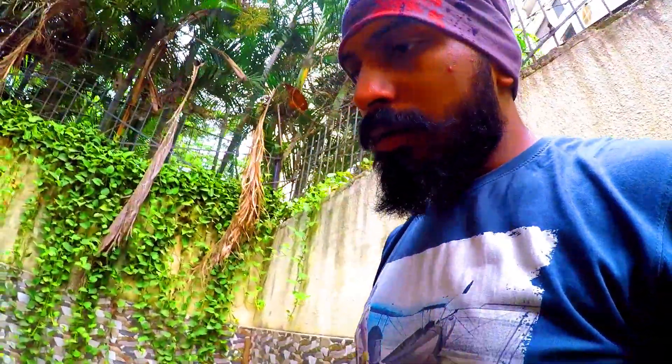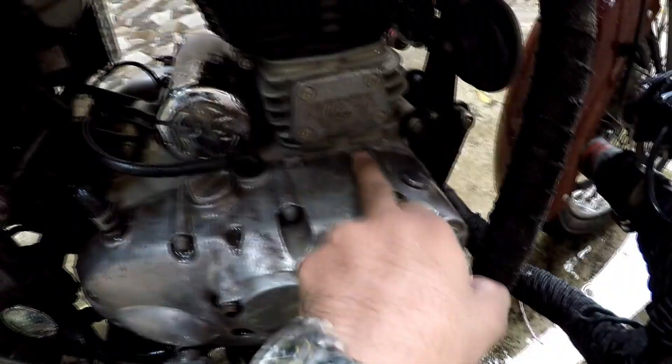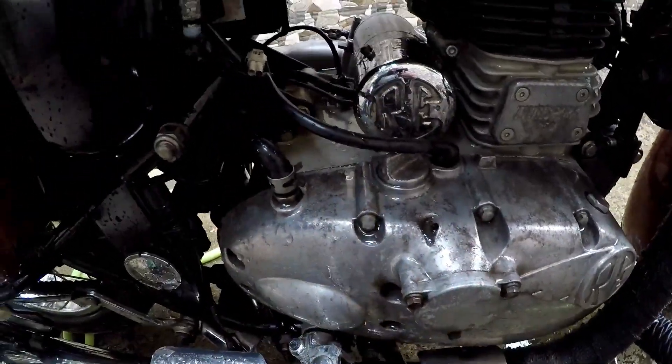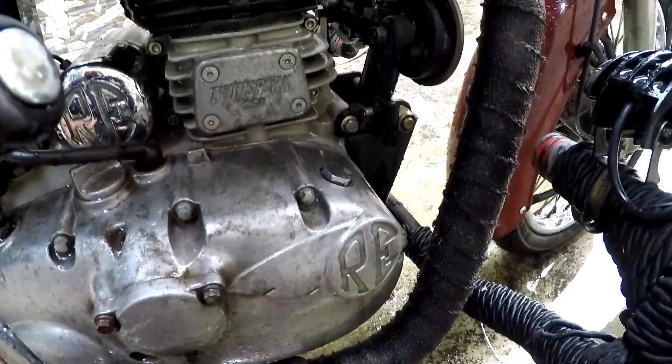I've normally washed it with regular water. If you can see, there are watermarks all over it. It used to look chrome before, but now due to rain there are watermarks and dirt.